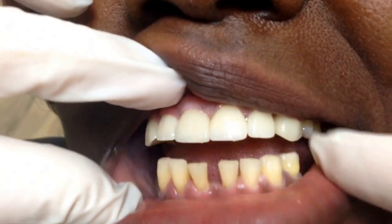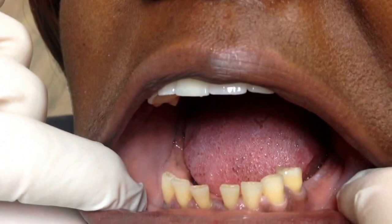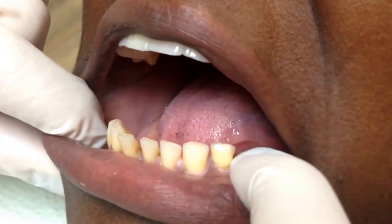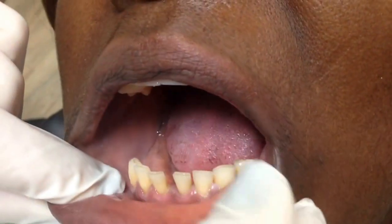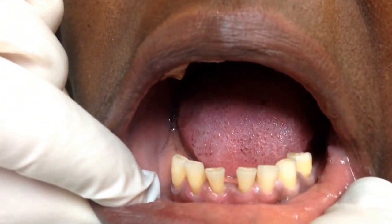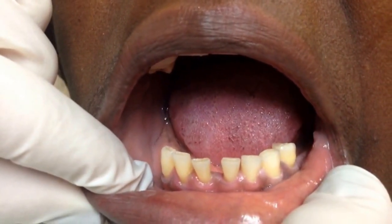So on a situation like this, go ahead and open big. Where she doesn't have all her teeth on the lower, we can actually go about two to three teeth back on this side, and we can probably go about two teeth back on the right side. So she can basically have a full arch of lower teeth. And believe it or not, we're going to close the gaps. So let's go ahead and look at the appliance.